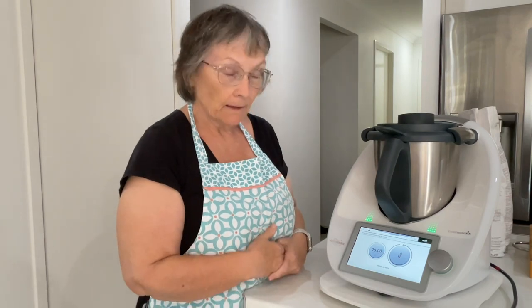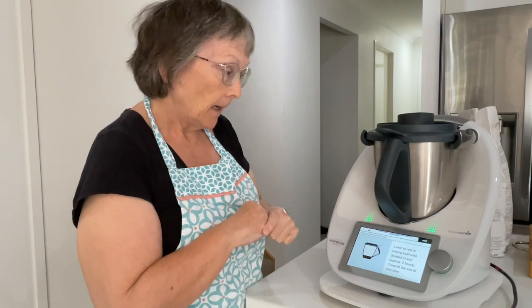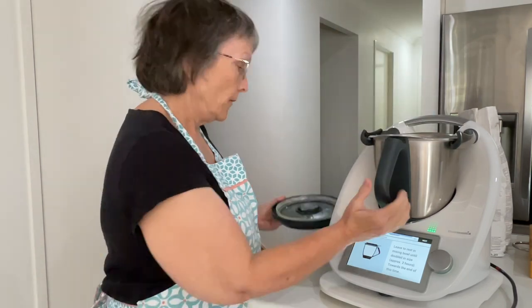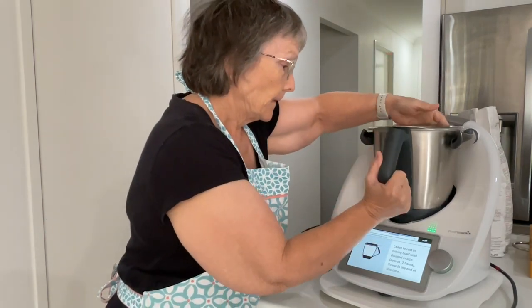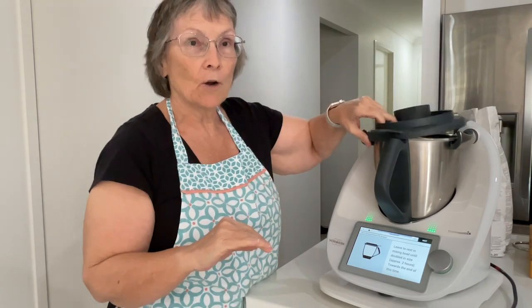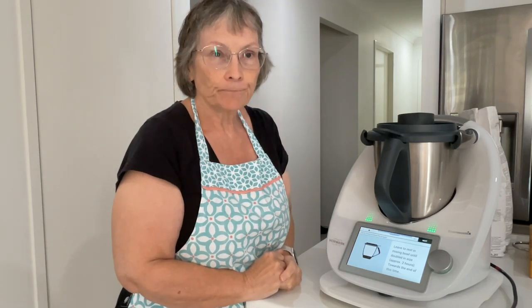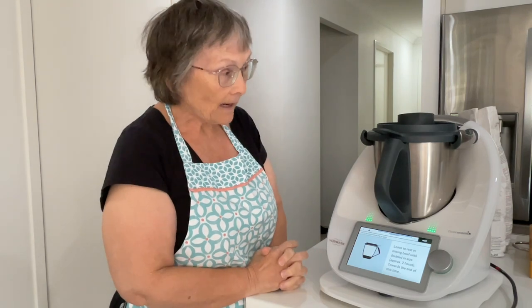So that's been kneading for six minutes. Now we're going to leave it in the mixing bowl until doubled in size — it's going to take approximately two hours. This bread only gets the one rise. Once it's doubled in size we tip it out onto a baking tray without knocking too much air out of it, then you shape it, split it and put it in the oven. I'll be back once our bread dough has doubled in size.